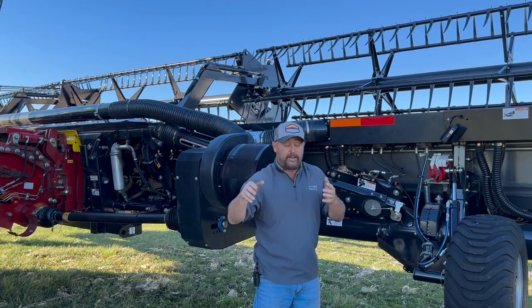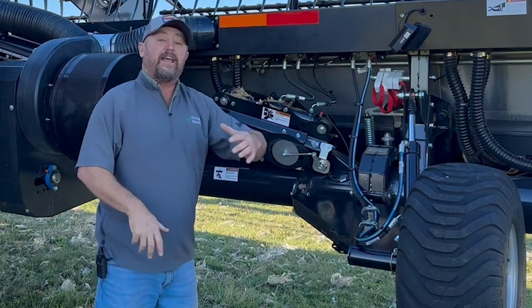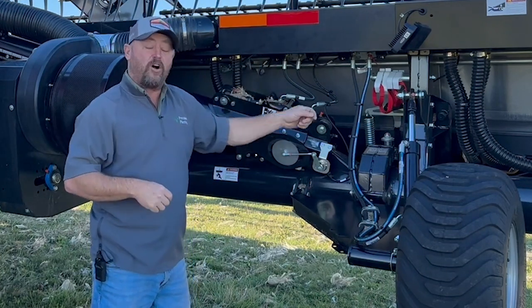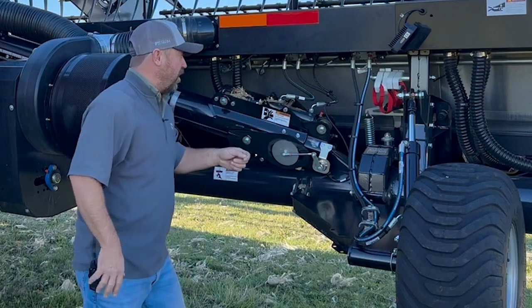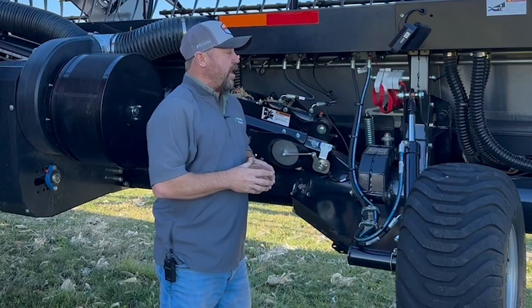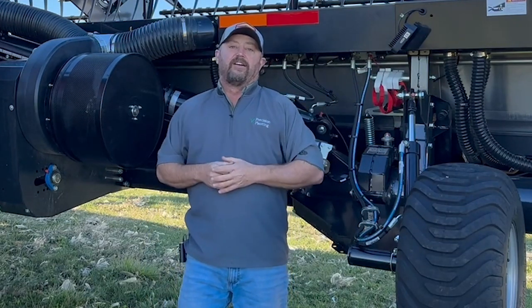Taking those soybeans — in 2024 those very dry soybeans — and pushing them into the head to prevent that dancing, bouncing around and ultimately falling off the head onto the ground as harvest losses. We've got these air tubes all the way down through the Draper head, so we've got good air coming throughout the whole length of the Draper head.